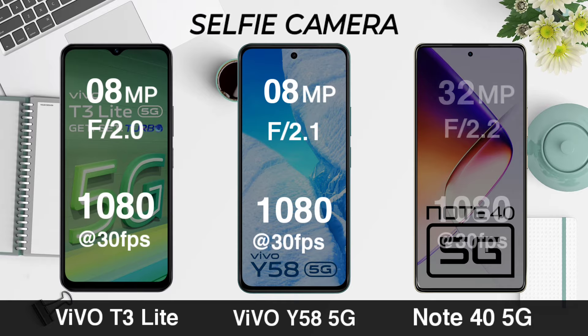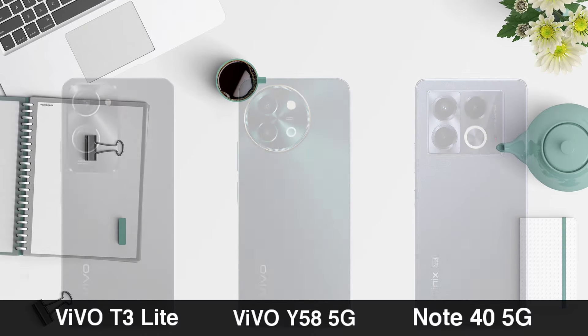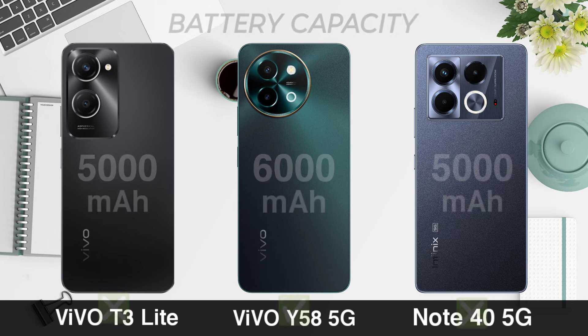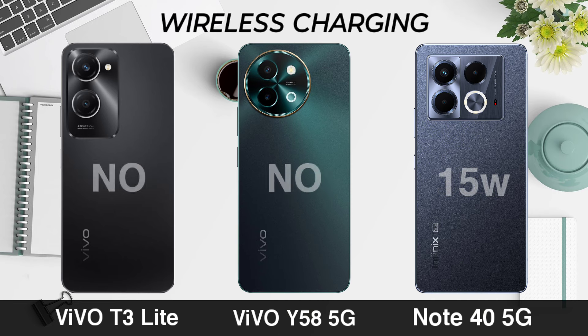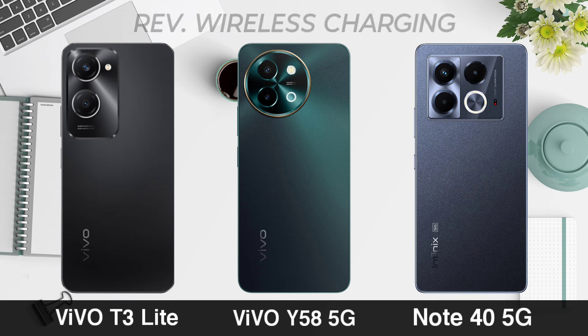Battery capacity. Fast charging. Reverse wireless charging.